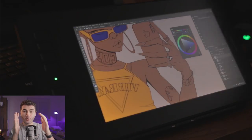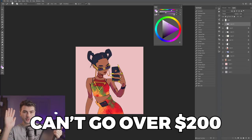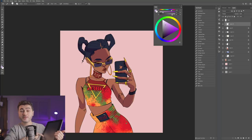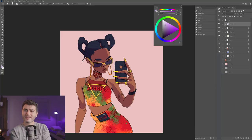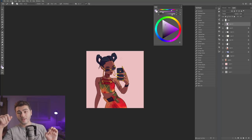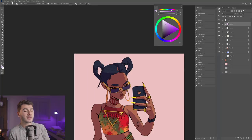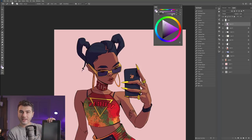Conclusions: I wouldn't buy this tablet. It fits only one type of consumer — someone who cannot go higher than $200 and specifically needs a screen tablet. If you can spend more than $200, buy something bigger, because 11 inches is way too small for a screen tablet. Alternatively, consider a non-screen tablet. I used an old Wacom Bamboo Fun non-screen tablet from my very first digital drawing all the way to my first professional job — a non-screen tablet is absolutely capable of professional work. But if you need a screen tablet and $200 is your limit, this will work for you.